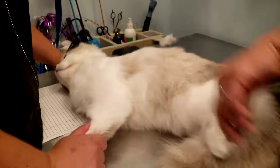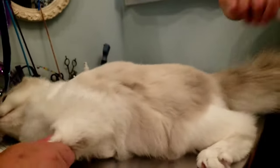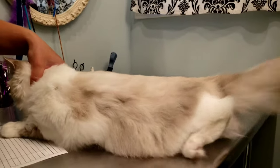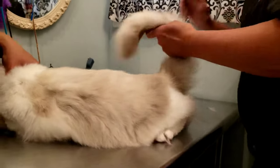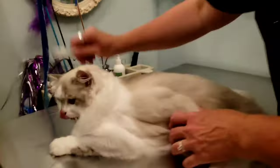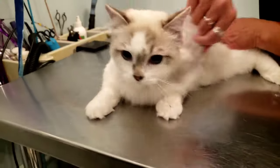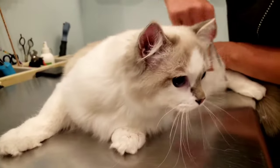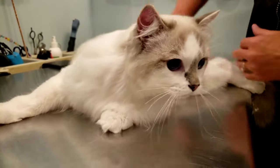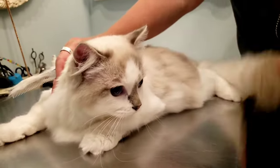Make sure you brush under all the armpits, in between the legs, the top side of the tail, the bottom side of the tail — there are lots of little areas that you can forget if you are not careful. And there we go, she's pretty much done. We also clean out her eyes before she goes home, and she's all clean and fresh and ready to see her parents again.